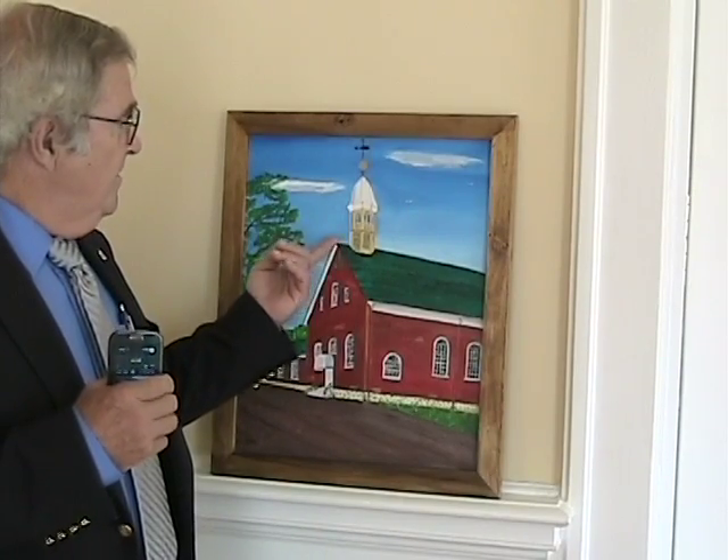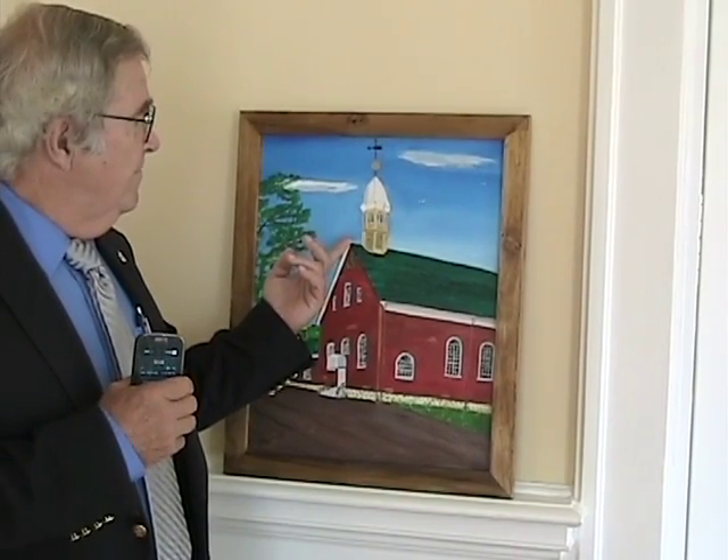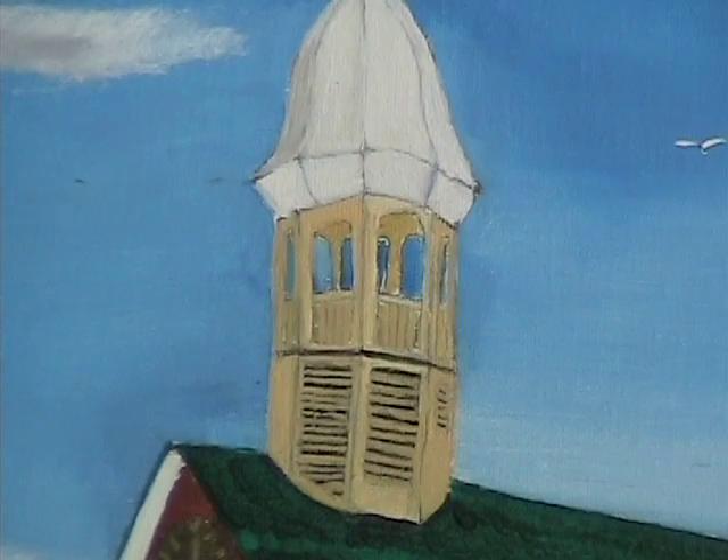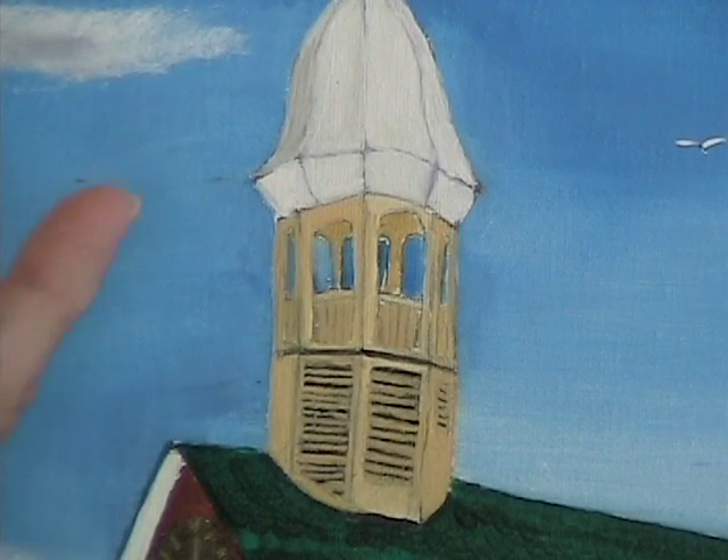The viewer will first notice that I painted the belfry, and the first color was Naples yellow. It is a warm color, but the reason is lost to history as to why they did that. The white on the roof of the belfry is iron white.